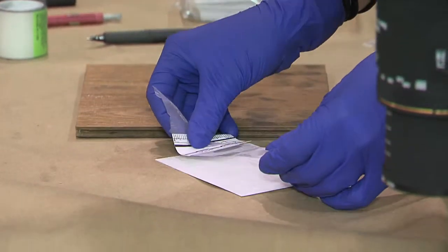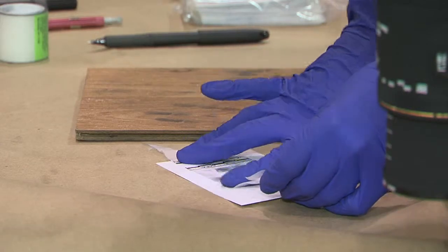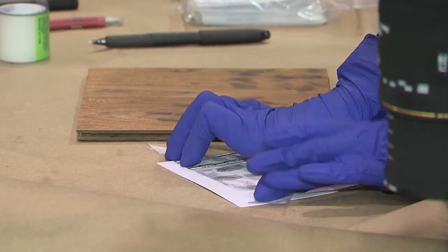With something like this, if I get the print right there, what I would do is keep it right along. I'd almost turn it a little over and turn it right, but I'll just wait.